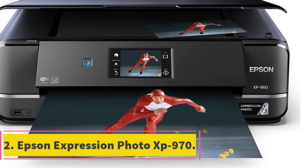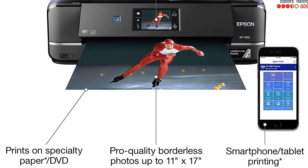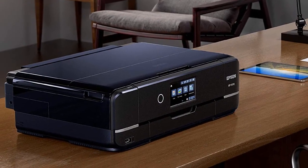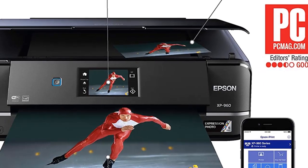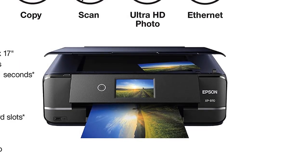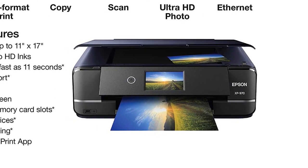At number two: the Epson Expression Photo XP-970. Get exceptional quality prints with this printer from Epson, which makes some of the best inkjet printers for printing on heat transfer paper. This small all-in-one printer not only prints but can also scan and copy, making it the perfect choice for those who value quality over quantity. It uses six-color Claria ink that is smudge, scratch, water, and fade proof, reaching a max resolution of 5760 by 1440 DPI for beautiful grain-free pictures. Load heat transfer paper into the specialty media tray on the back and use the 4.3-inch touchscreen for standalone printing without a computer or phone.